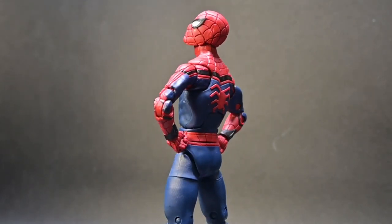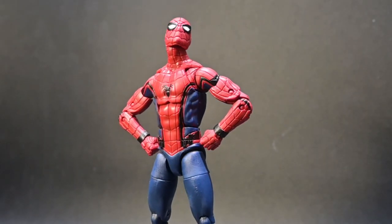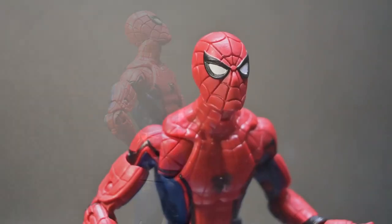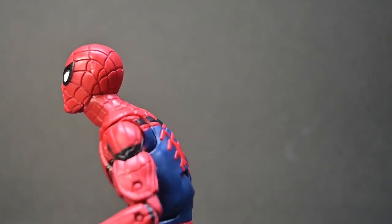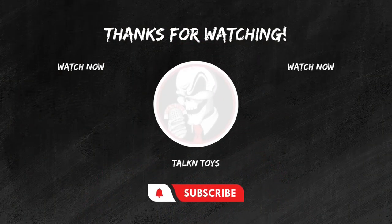Thank you for joining me on this action-packed adventure. Don't forget to hit that subscribe button and ring that notification bell so you never miss out on our latest action figure reviews or toy hunt content. Until next time, stay nerdy and keep collecting. If you enjoyed this review, don't forget to hit that like button, subscribe for more epic toy reviews, and share your thoughts in the comments below. Keep those figures posing and those collections growing. This is Joel from Talkin' Toys, signing off.